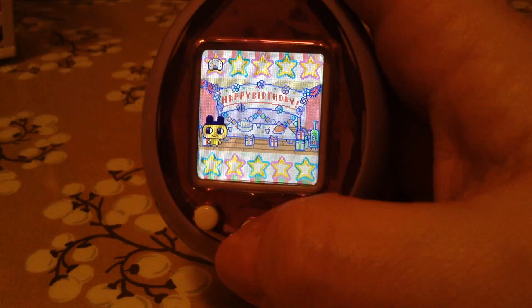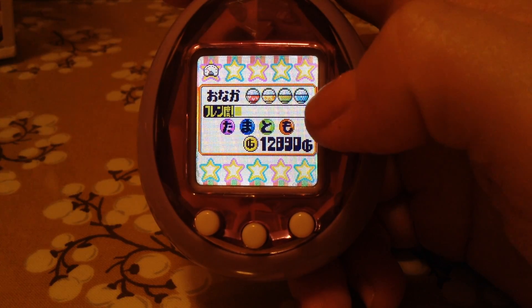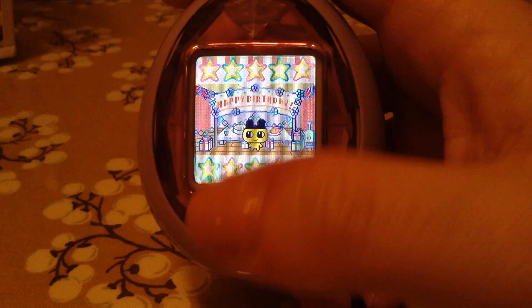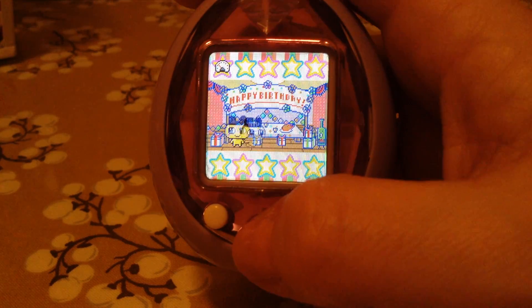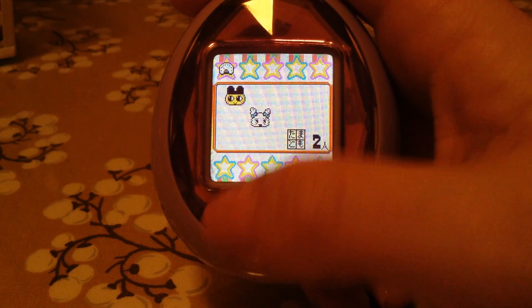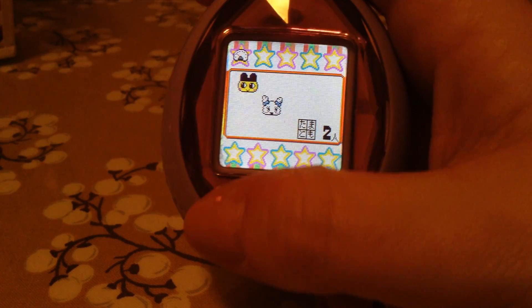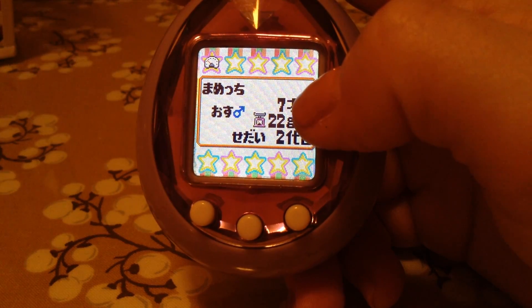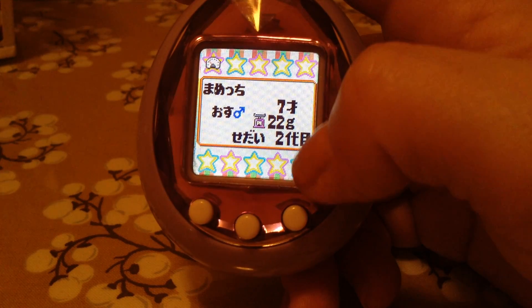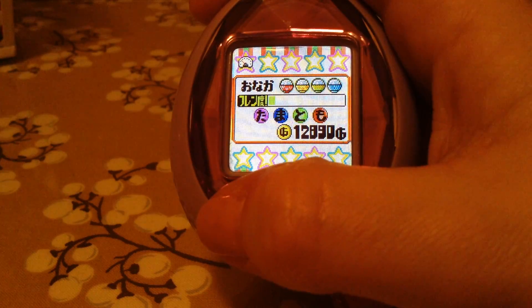Let's go through these icons quickly. This is the Hungry meter, these are all the Tama Tomo symbols, and this shows how much money you have. It's been a long day so he's been very antisocial at least twice today. There's my Tama Tomo for this second generation — I have two characters. I've had Memechi for a week and he's 22 grams. And that's his name in Japanese, I'm guessing.